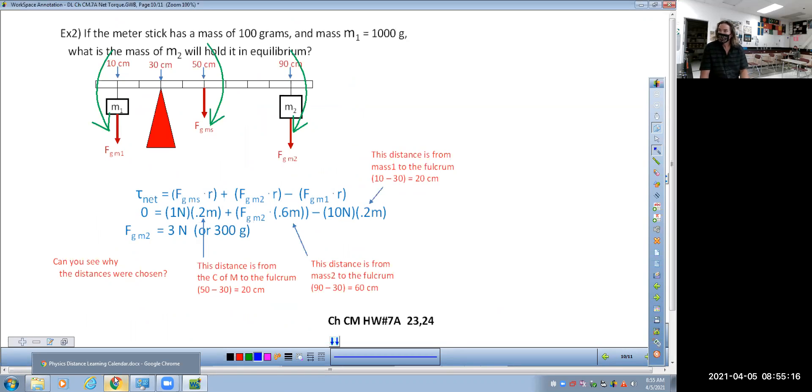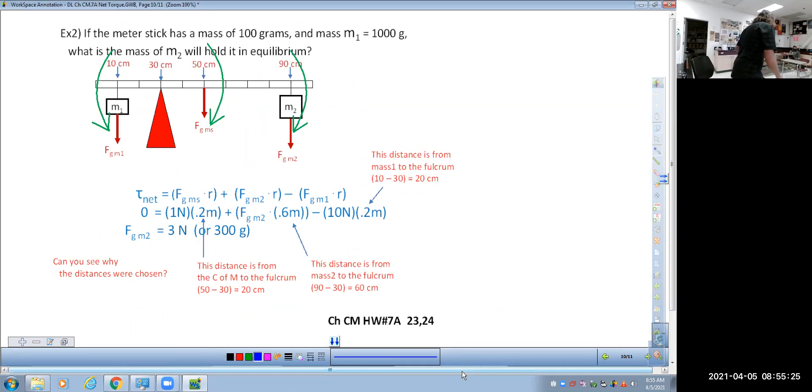That's it for today — circular motion homework number seven, questions 23 and 24. The three of you in class can easily finish this today if you'd like. I'll go back a slide. Someone who has worked very hard during distance learning is Lori — she's always very attentive, always does her homework, and has done a great job.